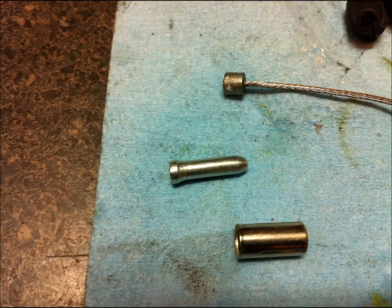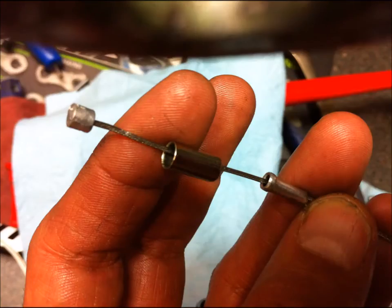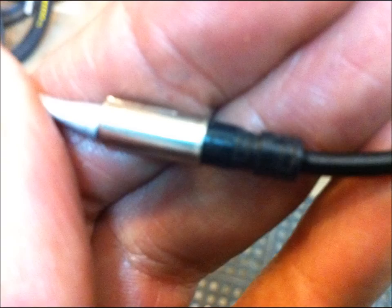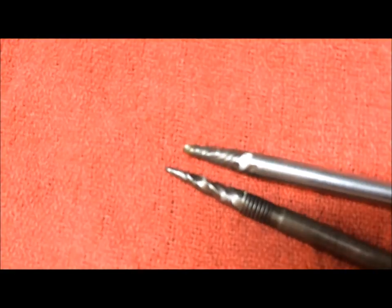I did a video a couple weeks back about how to make a DI2 wire routing tool through frames and bars. I wanted to make a list of 10 different helpful tools you can make out of just random parts. So number one, we've got the sharpened quick release skewer.